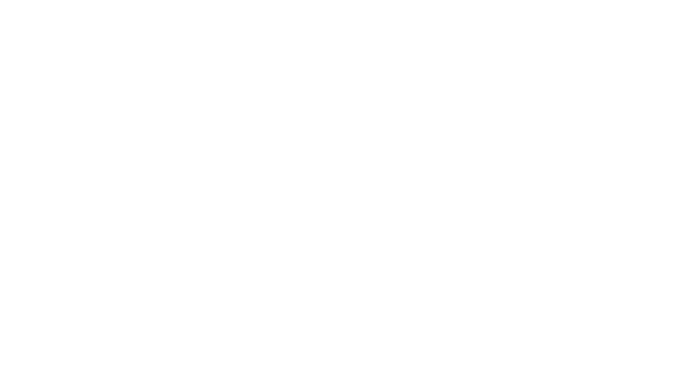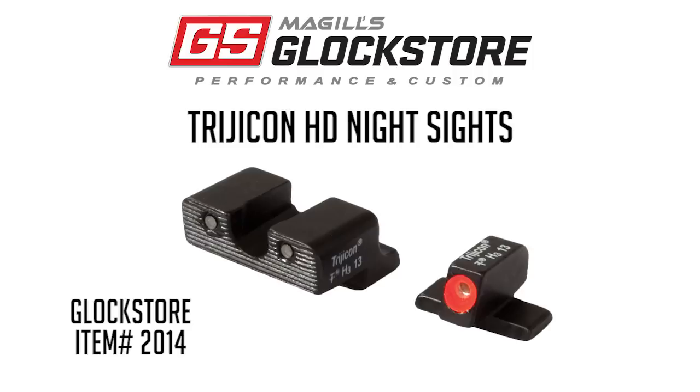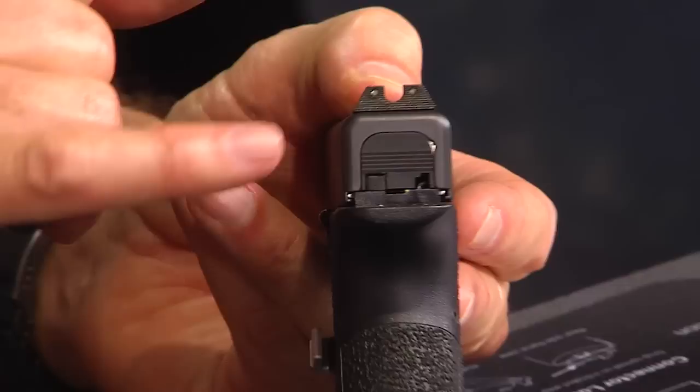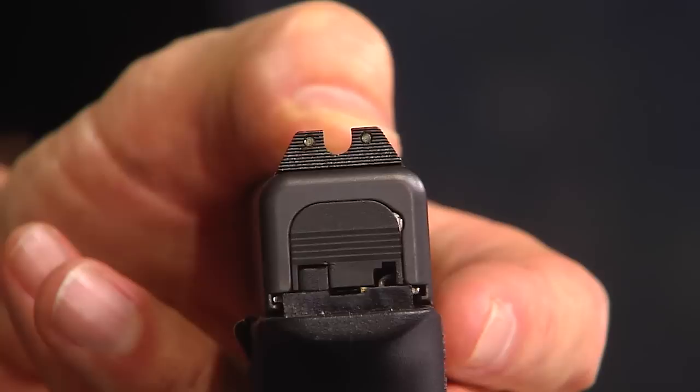Trijicon is the big military contractor, and about a year and a half ago they came out with the HD sights. The HD sights were extremely popular. The concept is that instead of doing a notch in the back, they actually did a rear U — a little bit wider than a traditional notch. You'll notice the two Trijicon Tritium inserts that are night sights, so they glow at nighttime with no batteries. Tritium is a radioactive material encapsulated in a glass tube drilled into these sights, and it lasts about 10 years, glowing at night without any batteries.